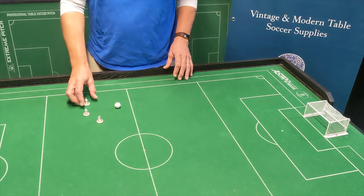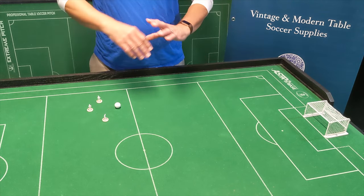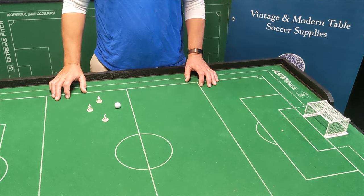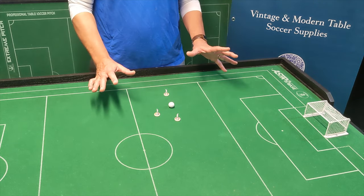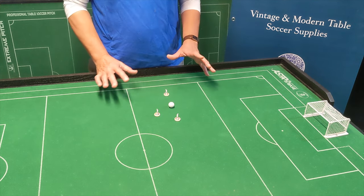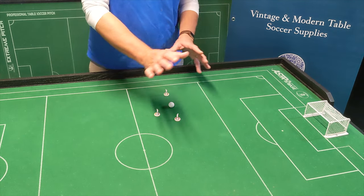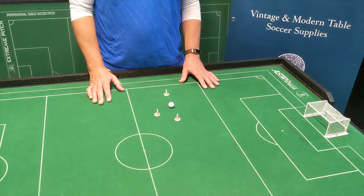Working with three figures, though, is a key practice area that will really help your game. You don't need to know soccer — it's really about creating angles. If you have three and can create that triangle, or a group of three moving forward, it is very, very hard to defend. The defender has to choose between multiple options. And if they come with one defensive figure to try to block, if you space your figures out correctly, you've got options to retain possession or get an opening.